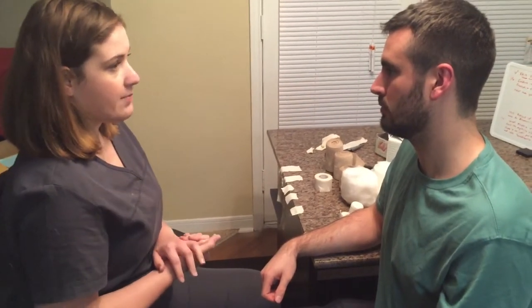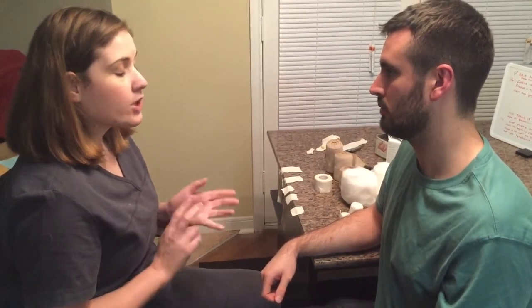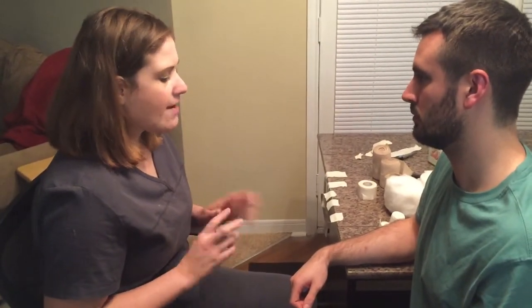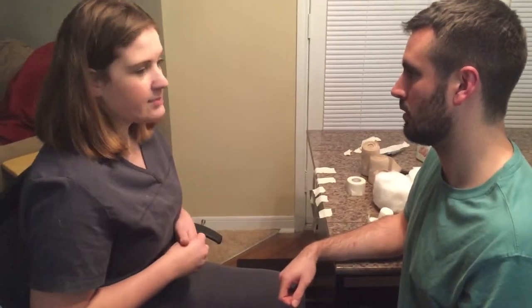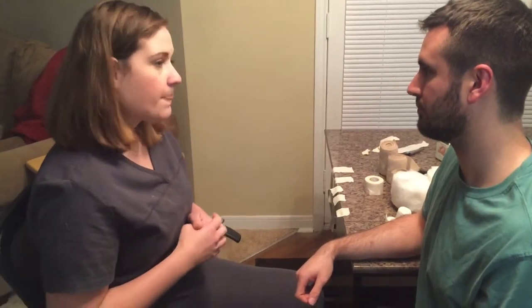All right. Before we get started on this, I want to make sure that you don't have any problems that you need to worry about. Do you have any sort of cardiac issues, deep vein thrombosis, recent fractures? You don't have any infections going on, anything like that? I've checked your chart already and you're cleared for everything, but I'd just like to double check with the patient.